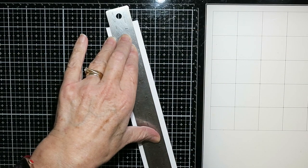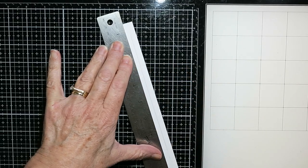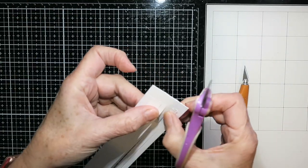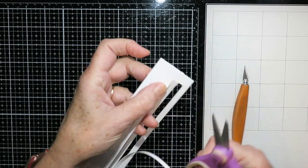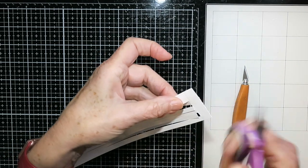Now I'm using my craft knife and my ruler and I'm cutting along all those lines from the first score line to the last score line. Don't go past those first and last score lines — it should look like this. Then what you want to do is cut every other one: I left the first one which will be the first rail of the fence, cut the second, skipped one, cut the next, and so on.